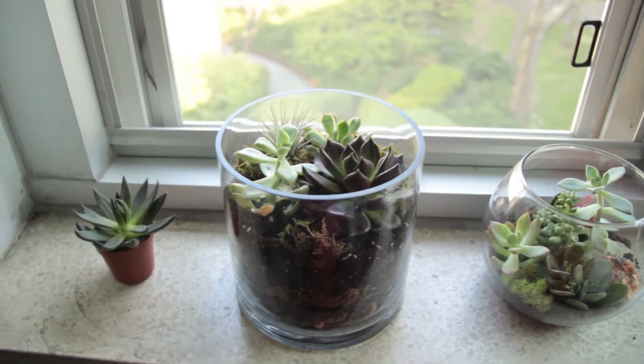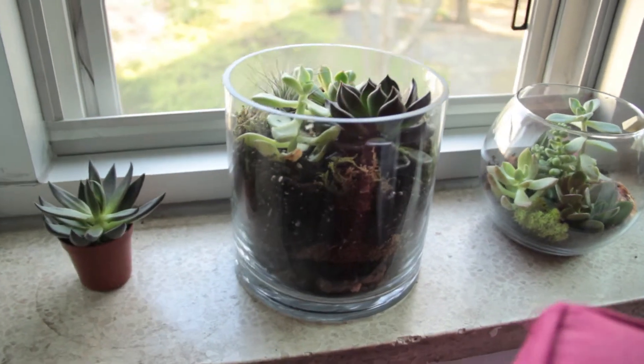Today I'm going to show you how to make a terrarium. They're great for your dorm and your household alike.